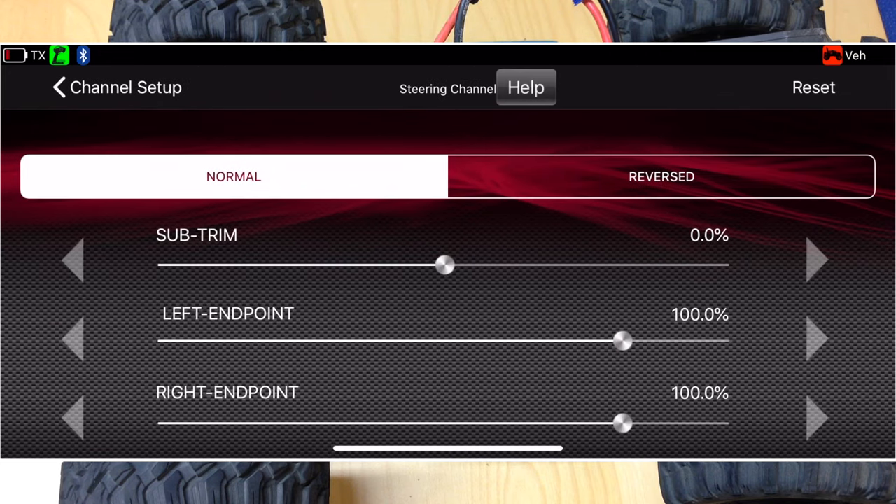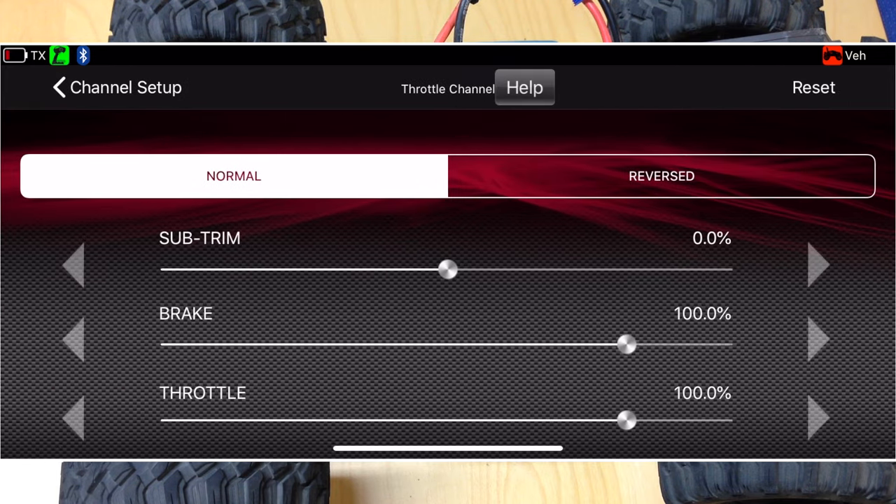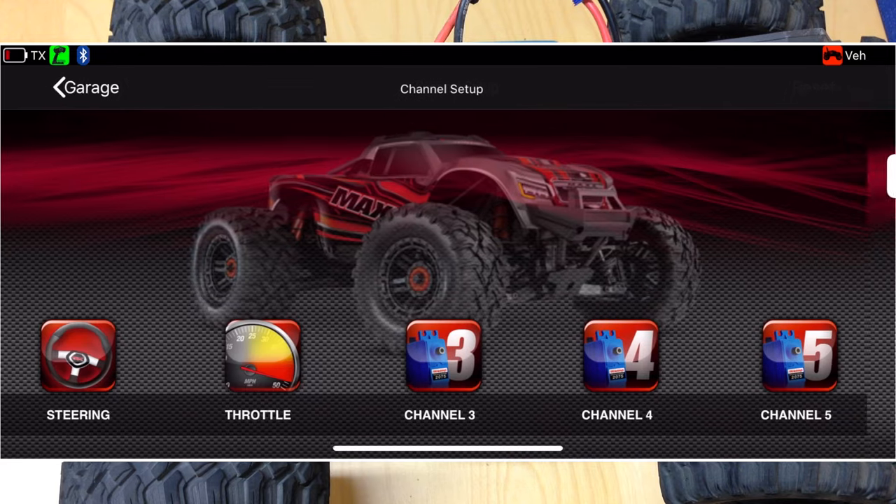Go into channel setup and then check out your steering. Normally steering is set to subtrim 0% and end points 100% — you want to just leave that right there for now. Check your throttle; it should also be zeroed out, zero at subtrim, 100% brake and throttle. You want to make sure you have all those set up correctly first.